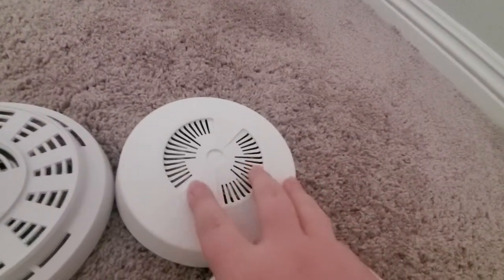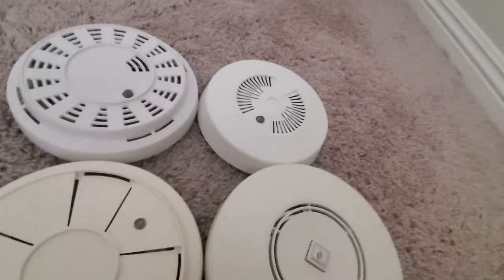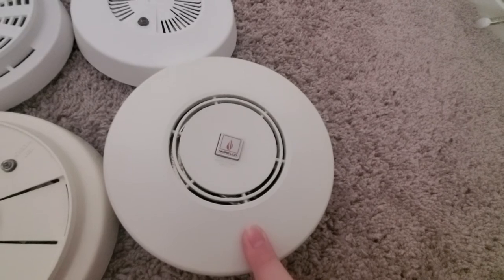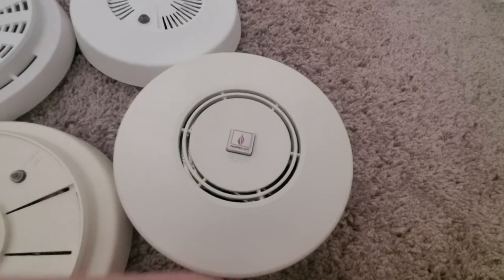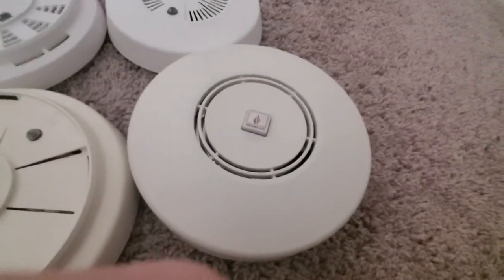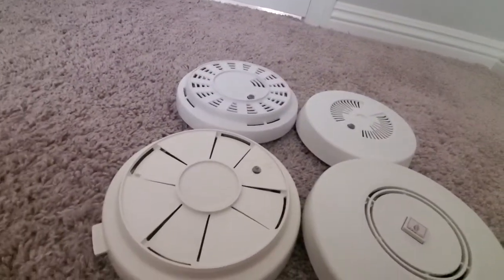Now let's test the Mastercraft. That one does pretty much just a B. Now this one — I'll say this before I test it — this one is the highest pitched out of all of them. As you can hear, it does a very high pitched C, pretty much an entire octave above the normal C that these do.